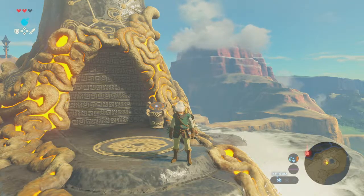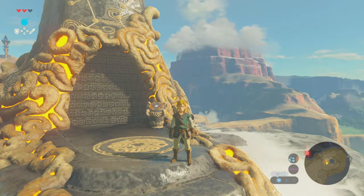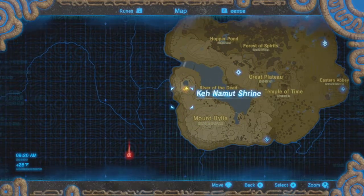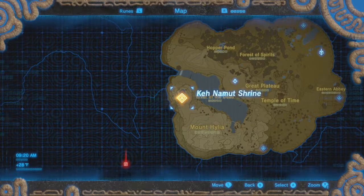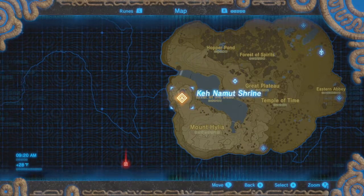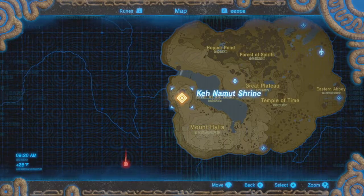Hello everyone and welcome back to another Zelda tutorial. In this video I'm going into the Keh Namut shrine — I think that's how you say it — where you get the ice pillars. There's the location of it; it's up on top of a very large mountain, Mount Hylia, on the left side by the water.